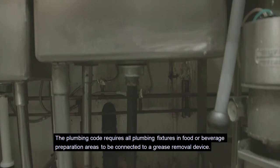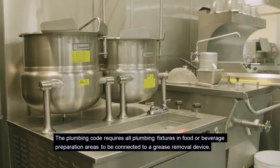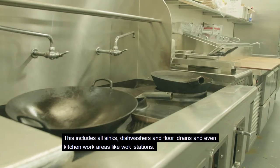The plumbing code requires all plumbing fixtures in food or beverage preparation areas to be connected to a grease removal device. This includes all sinks, dishwashers, and floor drains, and even kitchen work areas like walk stations.